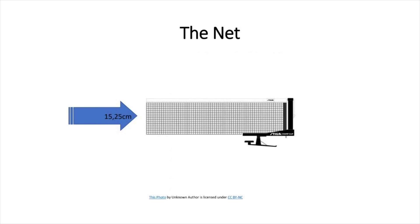The top of the net along its whole length shall be 15.25 centimeters above the playing surface. It is the umpire's duty — or if you have an assistant umpire, the assistant umpire's duty — to use what we call a net measure. We use the inside of the net measure to measure the height of the net, which needs to be 15.25 centimeters. We also need to make sure the net cord is tight enough and won't go loose during play.